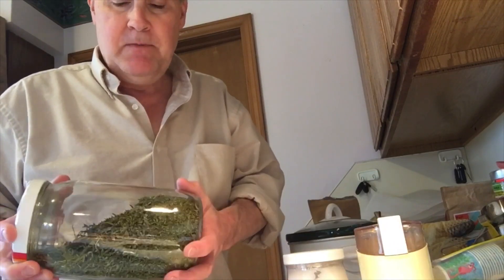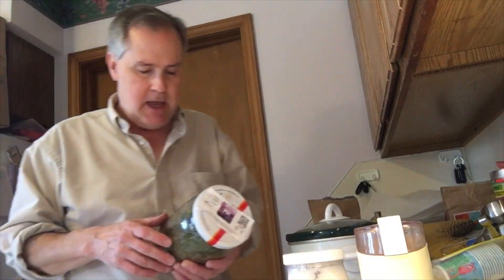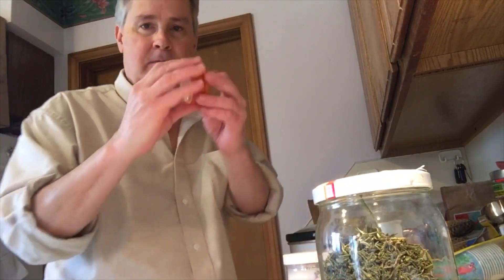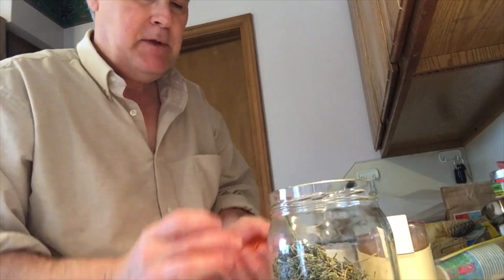This is Honolulu Haze trim — so it's the fan leaves mostly from the plant. These are whole leaves that have been dried and now I'm going to grind them up. You can just stick it in your grinder and grind it by hand. This takes a little bit of time. It's a pleasant task, though.